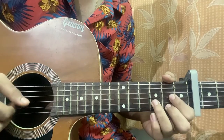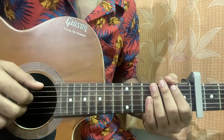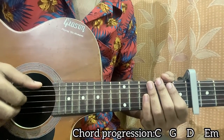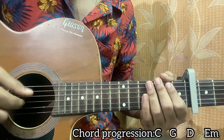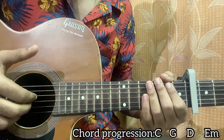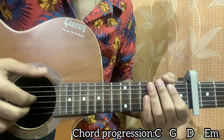Before we break it down, let's look at the right hand. Most of the time I'm using my thumb to hit the top E string, the A string, or the D string. Then I use my index finger to pluck the G string, middle finger to pluck the B string, and ring finger to pluck the high E string. The pattern goes: I use my thumb to play the top string, then these two or three fingers to play the other strings.